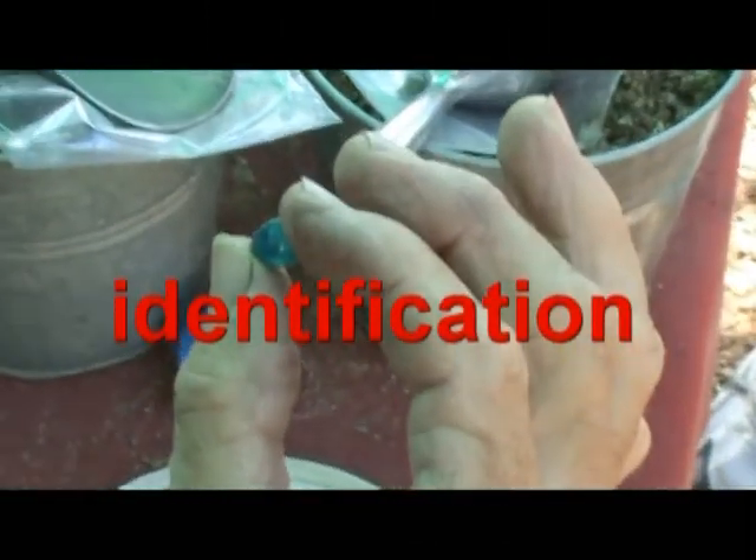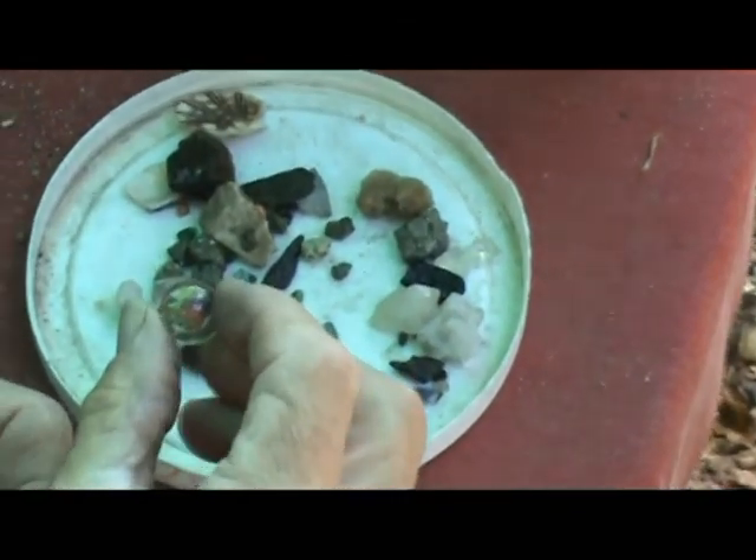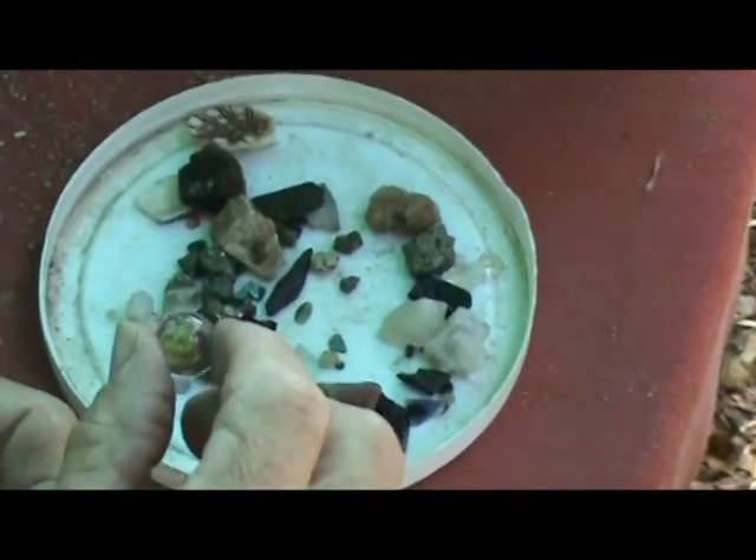It has some banding, almost like a star. Hold it up in the sunlight. Brazilian agate — it'll show banding in it. And this is your marble.